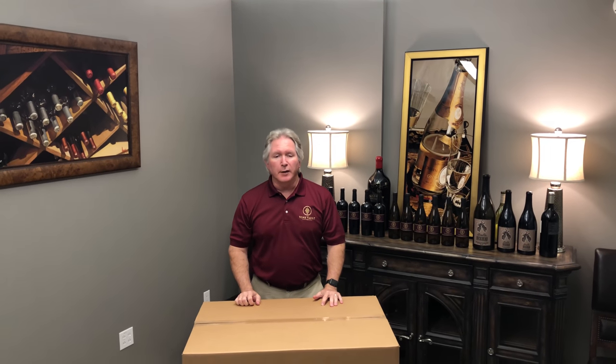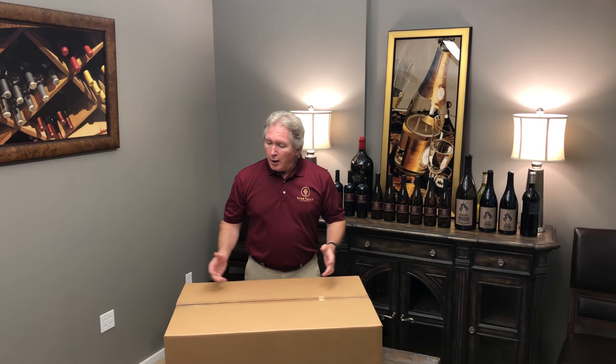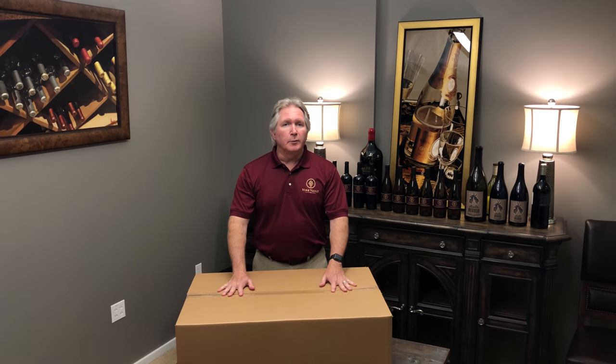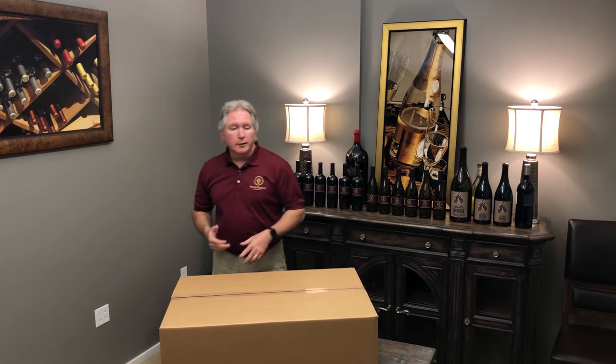Hello, my name is Elton Potts with Vine Vault. Thank you so much for choosing the Vine Vault Wine Storage and Moving Boxes. We use thousands of these every year in storing wine for our clients across our facilities, and we use thousands more every year as we help people move their wine cellars — we go in and pack them up and then move them to their new home. So we have a lot of experience and we build what we think is a fantastic box.